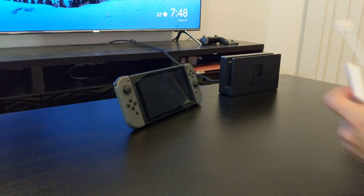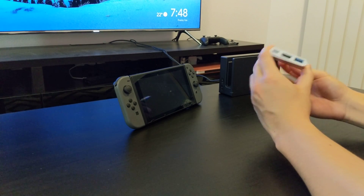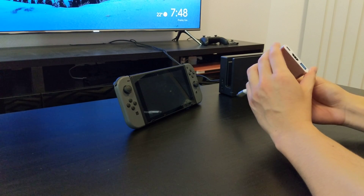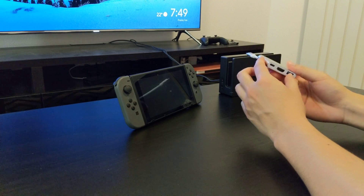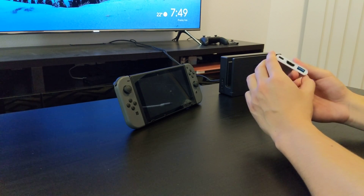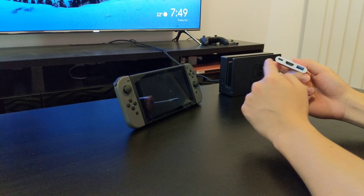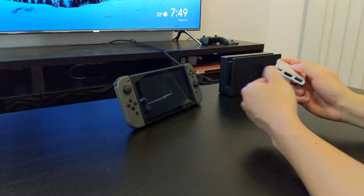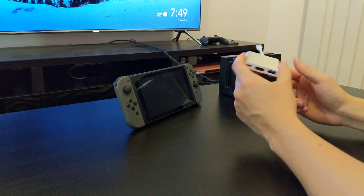So then people started coming out with these things - third party mini docks. They work okay; I did a review of this one. This worked about 50% of the time. You have to do some sort of weird pairing juggling magic - you have to plug in the HDMI first and then the power last, otherwise it won't work properly. I still haven't quite figured out what the correct combination is, but eventually if you just keep unplugging and plugging stuff in it will eventually start working.